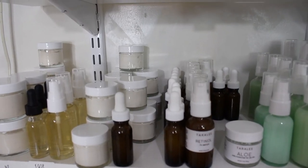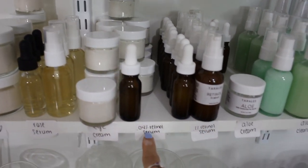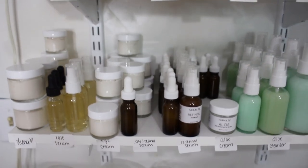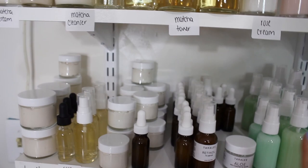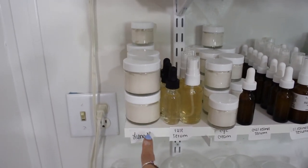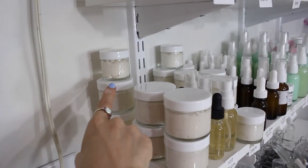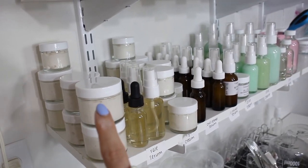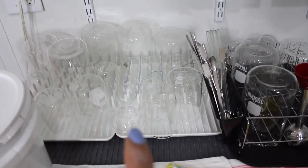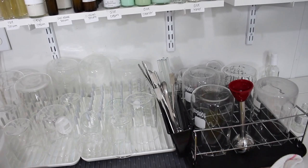I seriously need to make more room for these products — the retinol serum is overflowing and I don't even have enough room for the 0.04% retinol serum once I restock. The next thing I need to do is make some aloe cream and some Luna cream, because I only have two-ounce jars and I got orders for one-ounce jars. But first I need to put away these products that have been sitting out all night drying — then we'll bag those up.